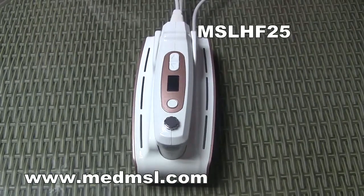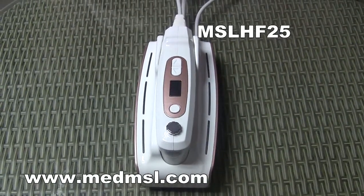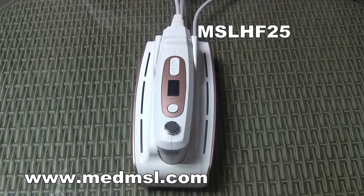Today I would like to introduce you to the home use HIFU face lifting device, the Holosteen.